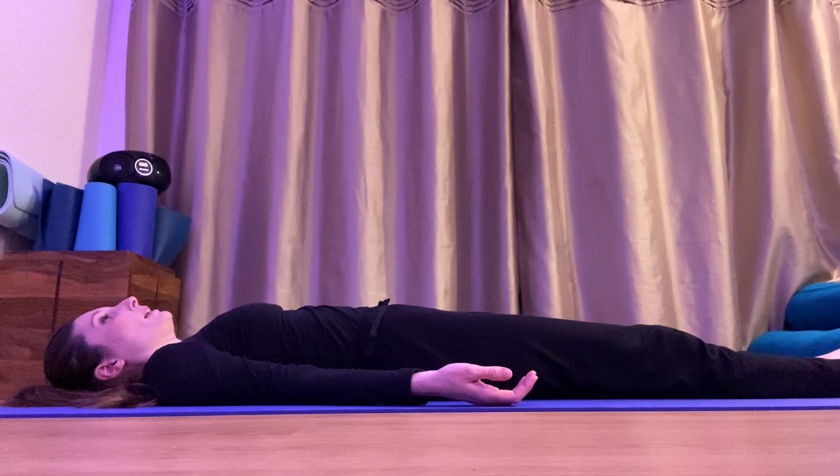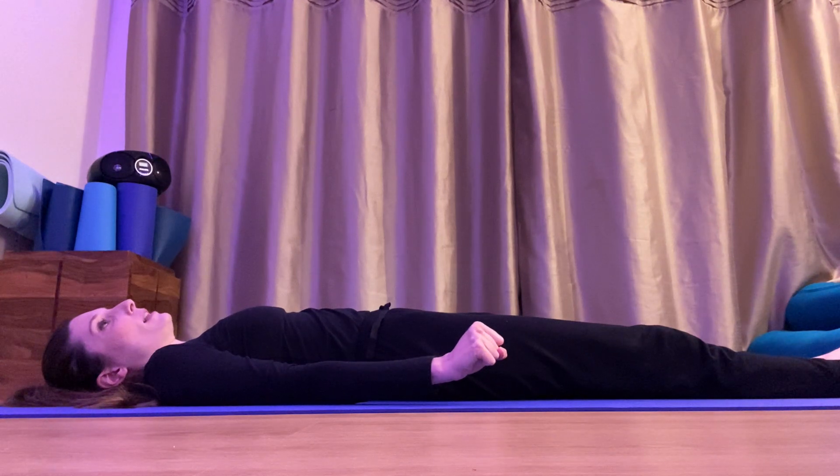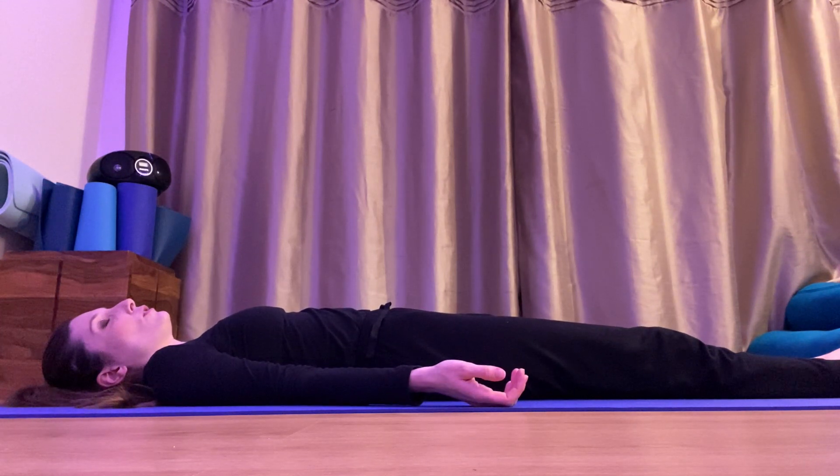Now push your back into your mat — push, push, push — and relax. Squeeze your shoulder blades together, squeeze, and relax. Push your arms down onto your mat — push, push, push — and relax. Squeeze your hands together, make two fists — squeeze, squeeze — and relax. Now squeeze your eyes shut really tight, squeeze, and relax. Squeeze your nose like a little bunny, squeeze, and relax. Now squeeze your whole face together — squeeze, squeeze — and relax.